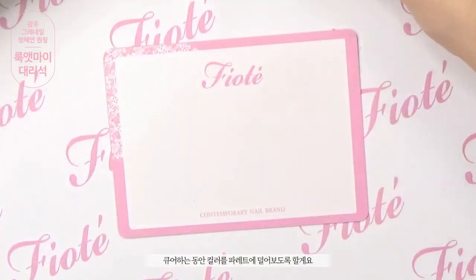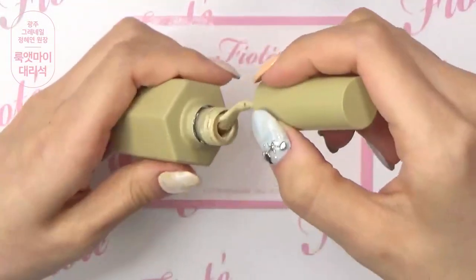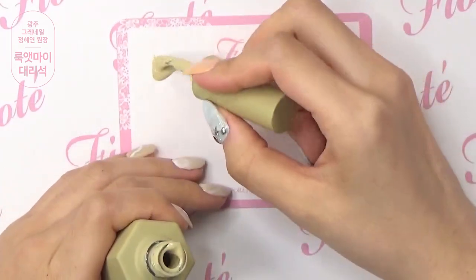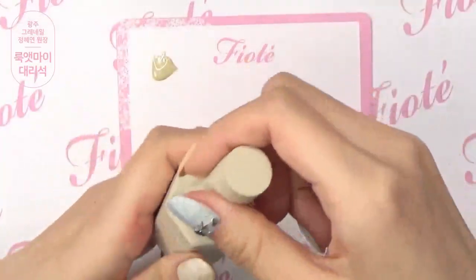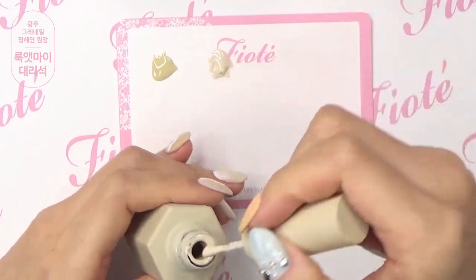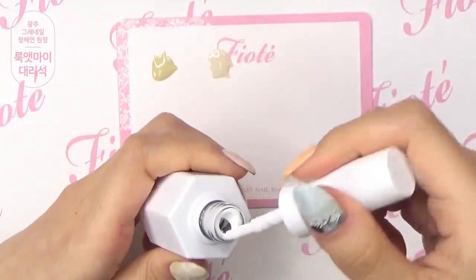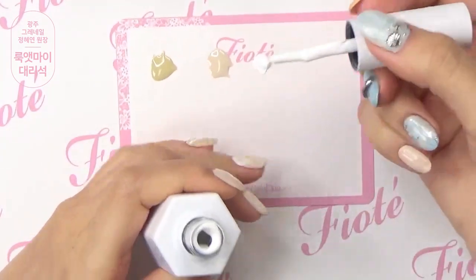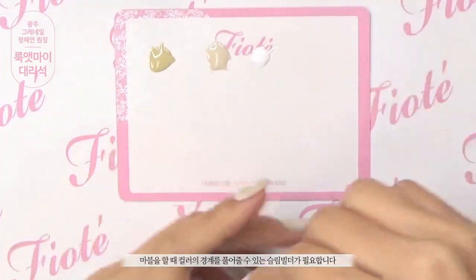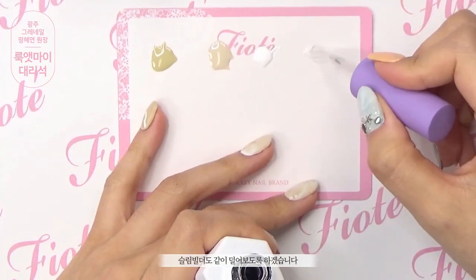큐어 하는 동안 컬러를 팔레트에 덜어보도록 할게요. 이번 대리석 아트는 마블 기법을 이용한 것인데요. 마블을 할 때 컬러의 경계를 풀어줄 수 있는 슬림 빌더가 필요합니다. 슬림 빌더도 같이 덜어보도록 하겠습니다.